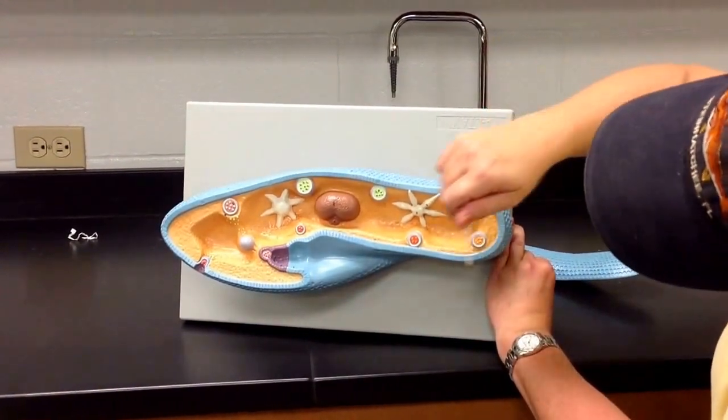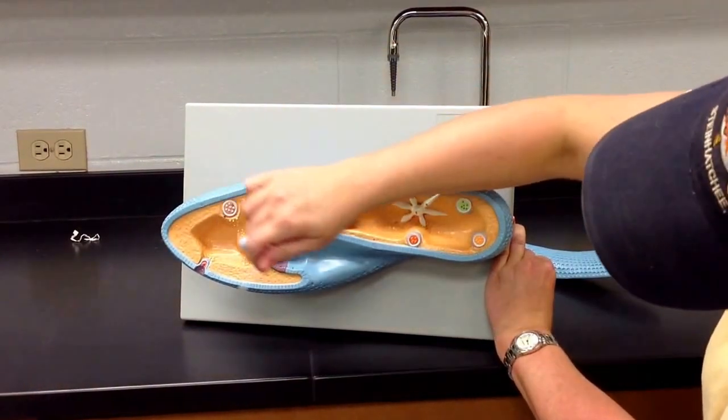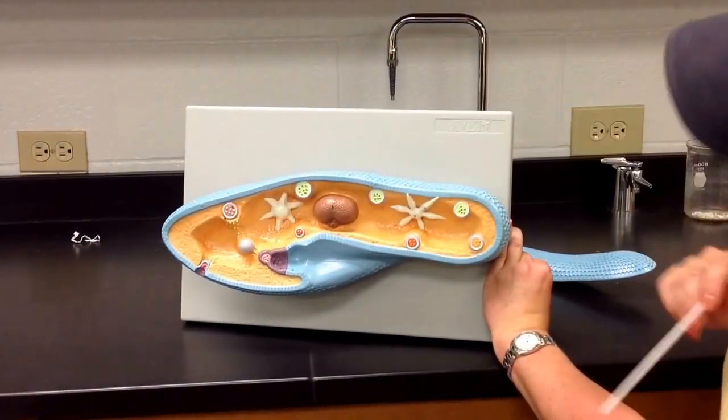Normally this paramecium would be covered in cilia. This model doesn't show the cilia, but there would be cilia all the way around the outside of the paramecium as well.